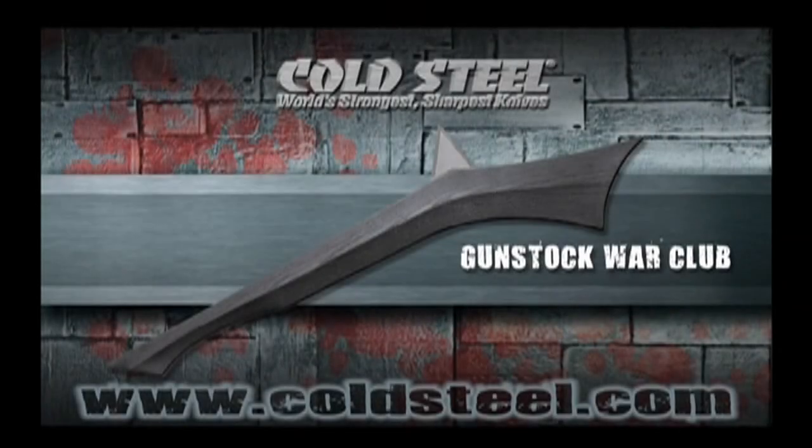Designed by Rich MacDonald, our Gunstock War Club incorporates all the best features from our favorite historical clubs, including the rigid centerline for extra stiffness and strength, a short lance point, and the classic Fonz foot handle.